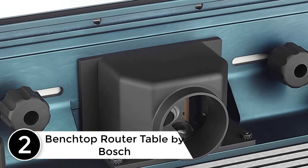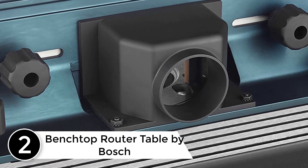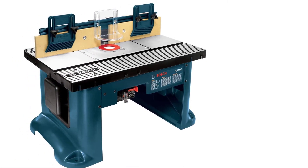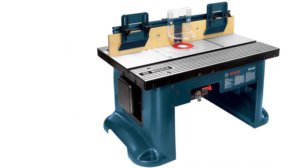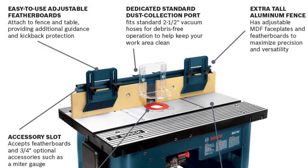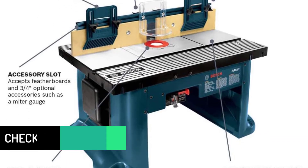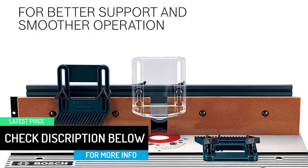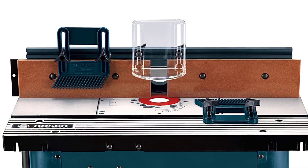At number 2: Benchtop Router Table by Bosch. The Bosch RA1181 comes in a very stylish design that catches everyone's attention. The design of this router table is seemingly super sturdy, stable and also great for those who are seeking a large router table for doing big projects. The main material is aluminum, finished off with a sleek aluminum coat as well. The Bosch RA1181 provides a large and smooth table surface for better accuracy and flexibility in using it.